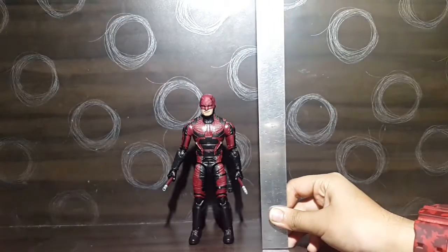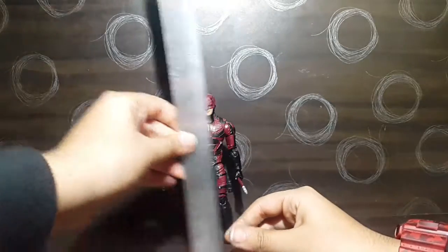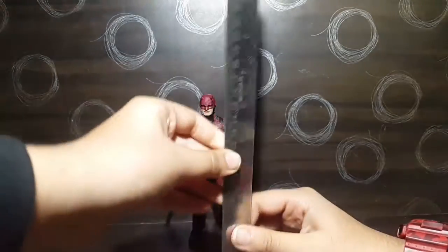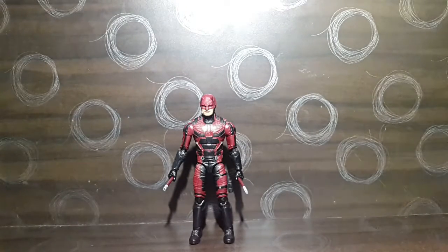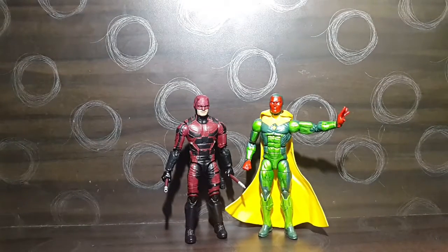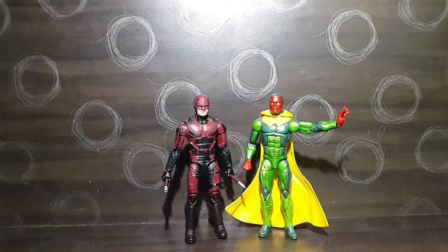For the height, the figure stands at about 16 centimeters, which makes it about six and a quarter to six and a half inches tall. Compared to the Marvel Legends Vision, the height difference is really good — Daredevil is a tad bit smaller than Vision, which is accurate.